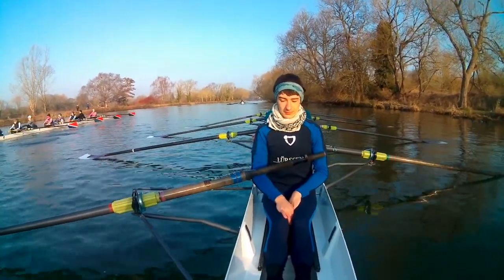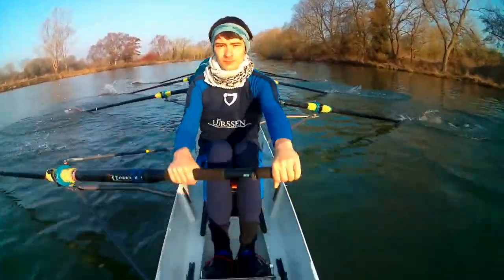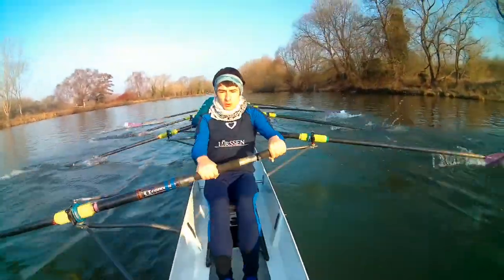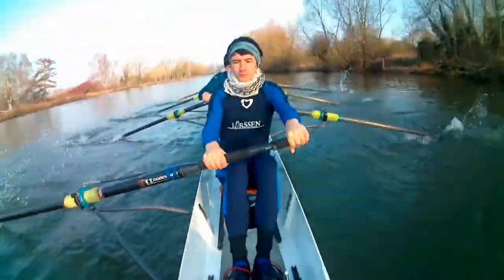Keep that calm. Keep that focus. Step two. Slow. Draw half. Two, half. Three, three quarters. Four, lengthen. Five, lengthen. Six, back, and back.